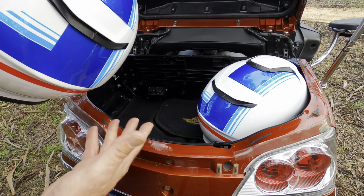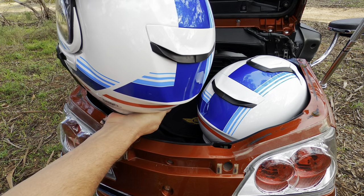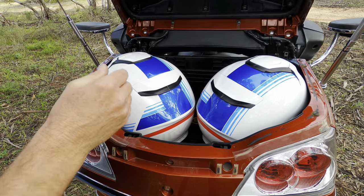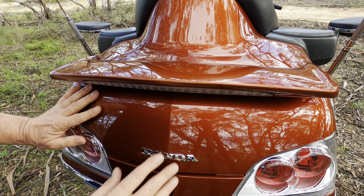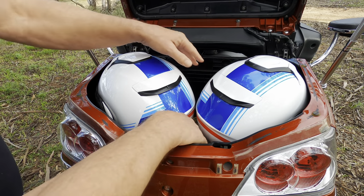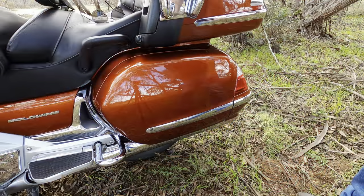Both helmets are modular Shoei Neotec 2s — a reasonable-sized helmet. The medium goes in the box first, then the large can just be wriggled down in. The lid comes down and just touches the top of them without posing a problem. It doesn't leave a lot of extra room in the top box, but it does what it's meant to do — keeps your helmets out of sight, out of the weather, and you don't have to carry them around.